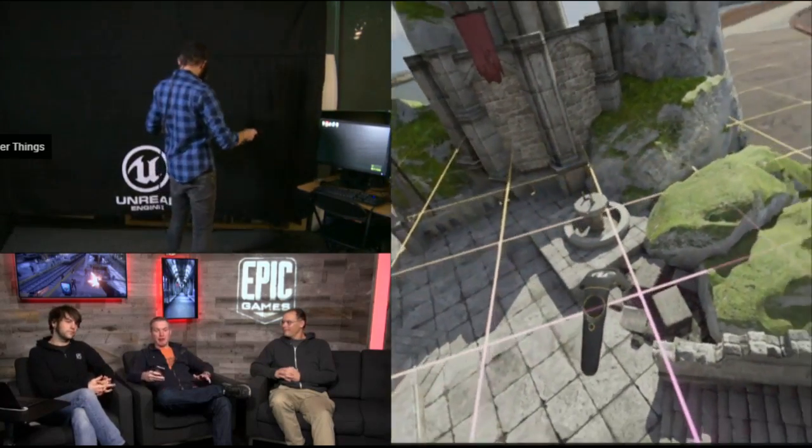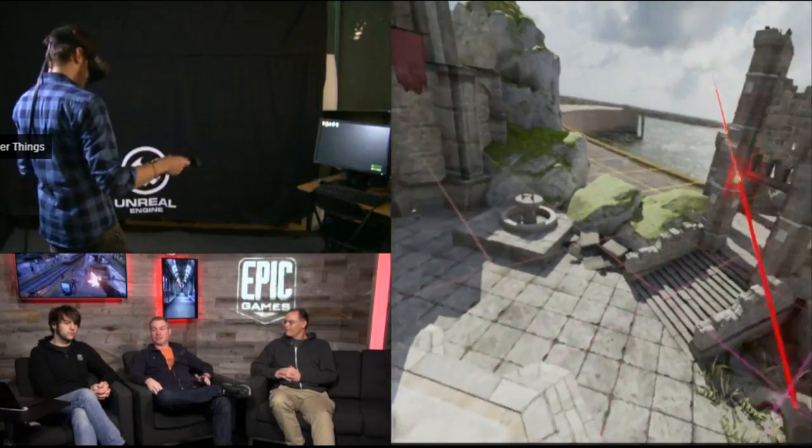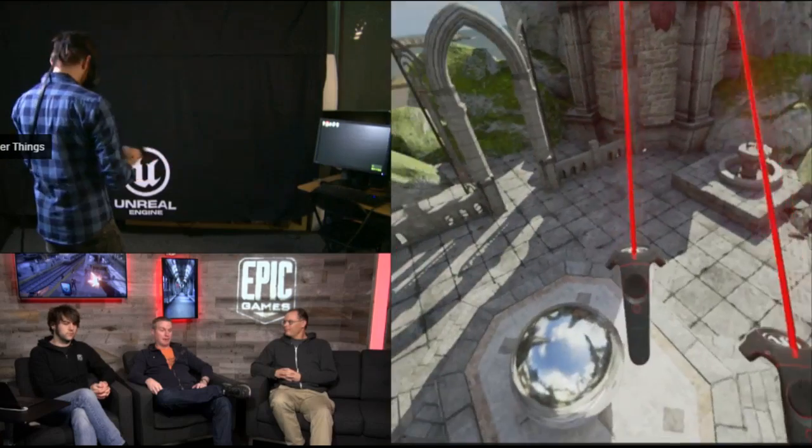I feel like I can navigate much faster using this type of interface than we could with mouse, keyboard, and traditional Maya-style controls.